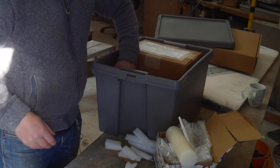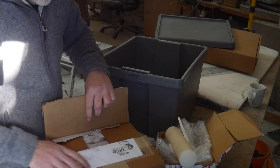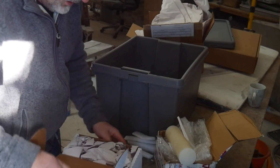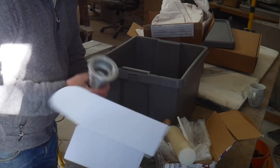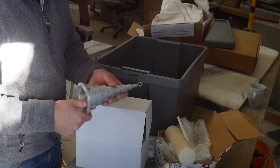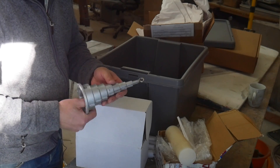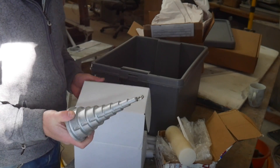But then there are some other more exciting goodies. This is a Grokko through hull installer. You might remember I had one of these before and I actually broke it because I used too much force trying to get a jammed through hull out, which had bonded itself with thickened epoxy to the backing flange. These are such a great thing to have, so I had to replace it.